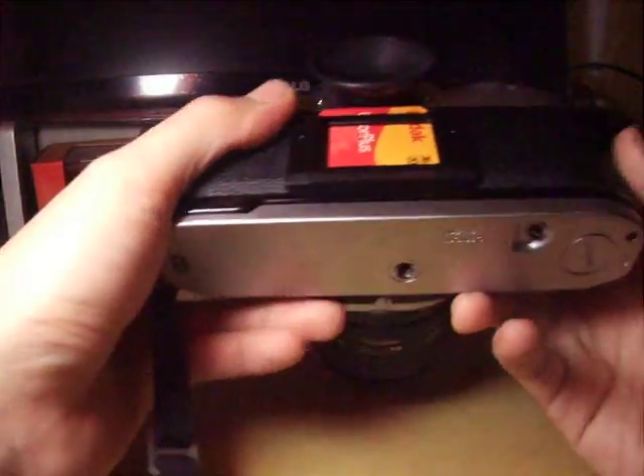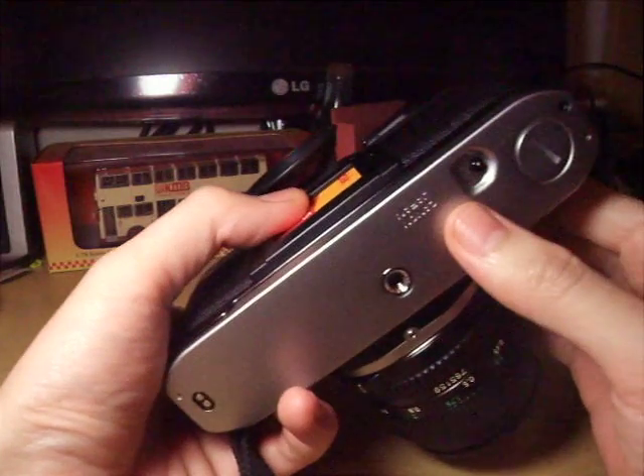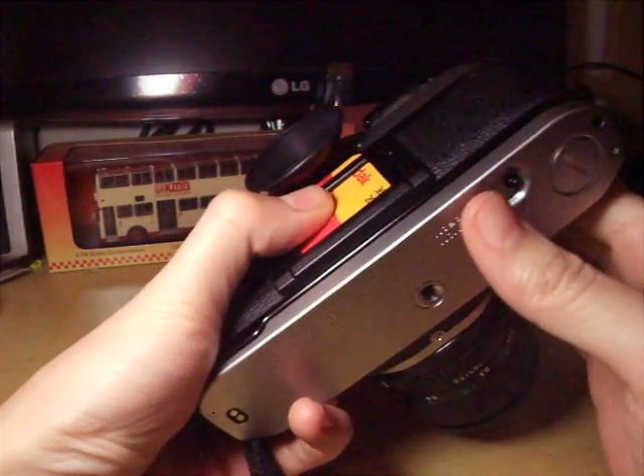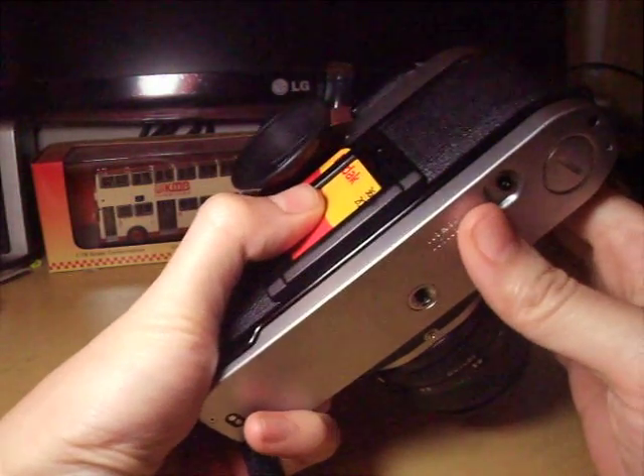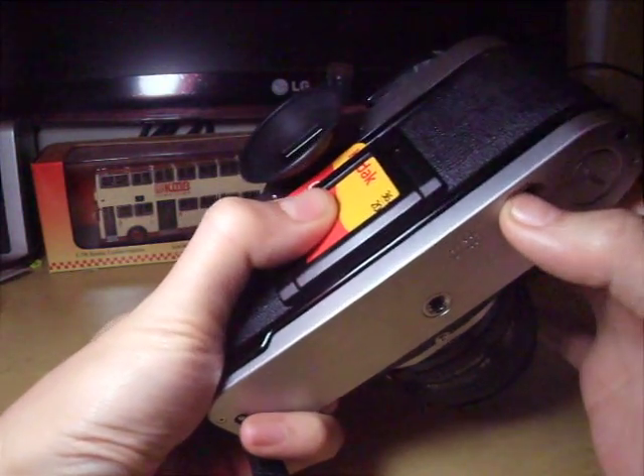So let's get started. Firstly, you need to press the button at the bottom of the camera. This button allows you to roll back the film when you roll the lever — then you press it.